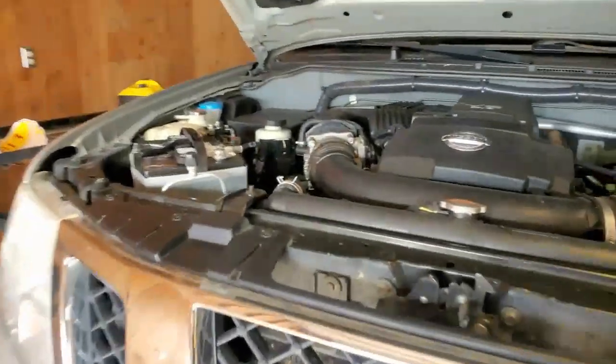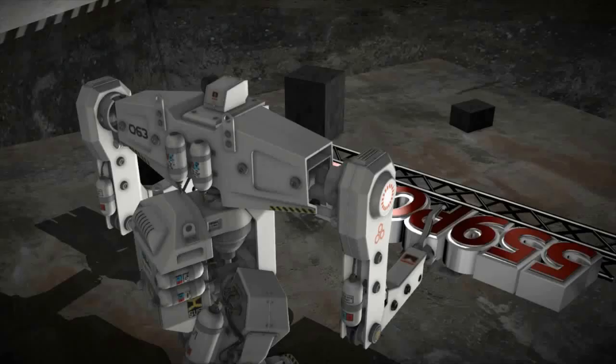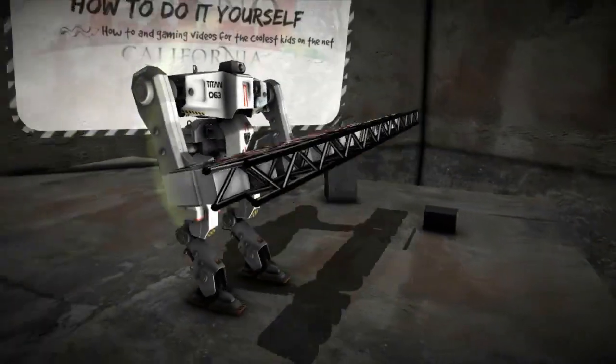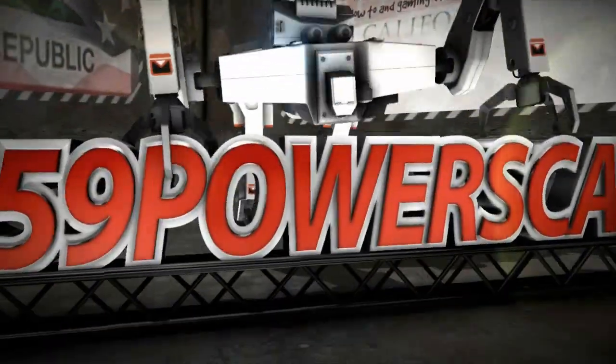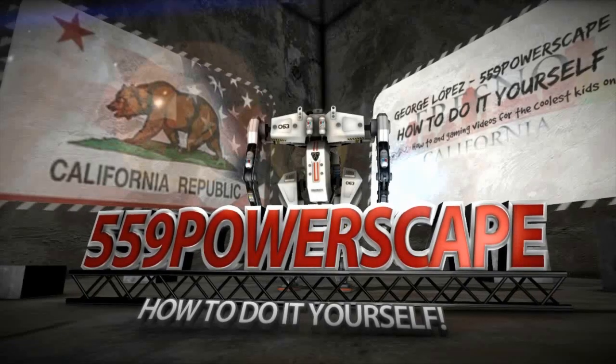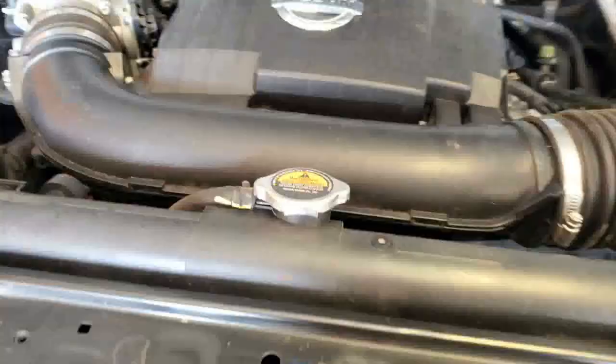Today we're going to remove the automatic tensioner on this 2014 Nissan Frontier. We're going to start off by getting a little bit more access by removing this air intake ducting.